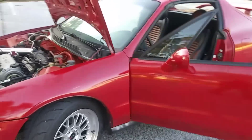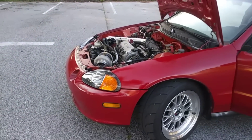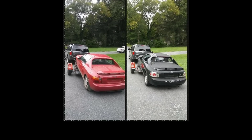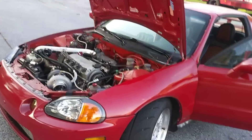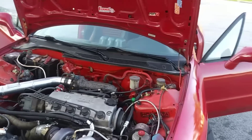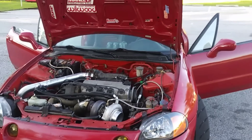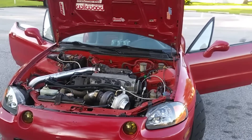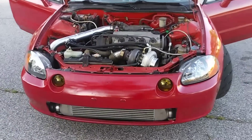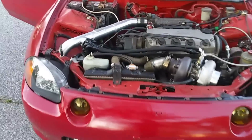If you guys go back to my previous videos, you'll notice that when I bought this car it was complete junk. It was pretty much just a shell — it had no motor in it, the interior was all jacked up, it had a lot of rust and needed a lot of body work. This car and I have went through a lot and come a long way.